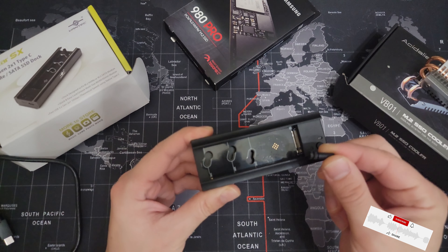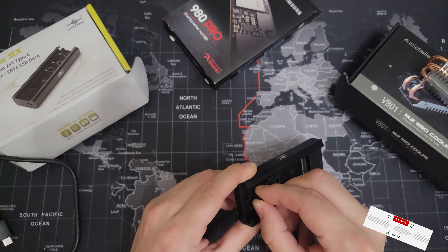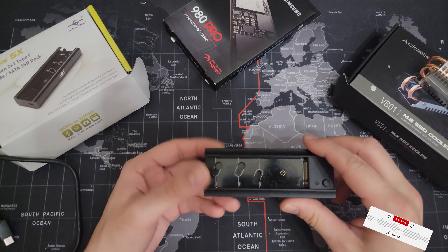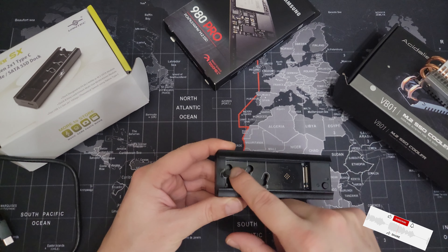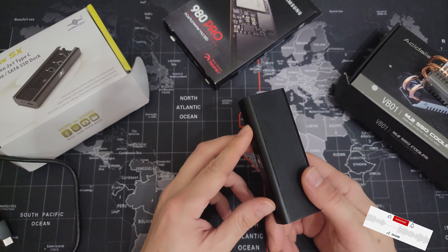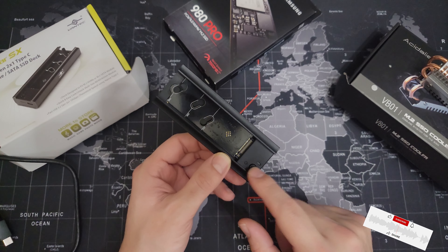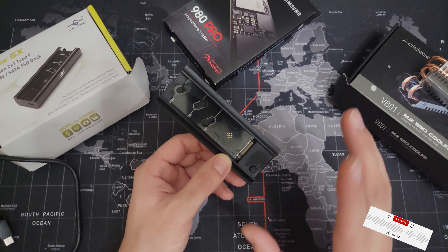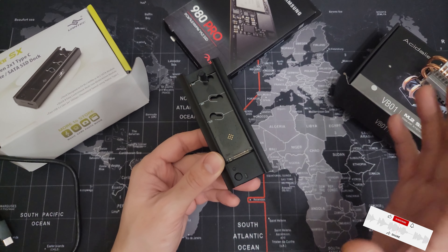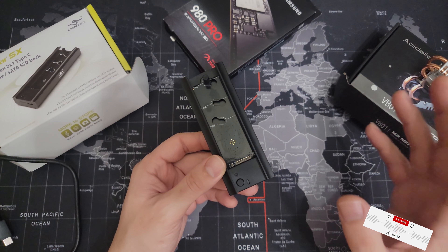How to change the size? Just swap the rubber piece. How to insert? You just insert it — move it back a little or squeeze it, and it's gonna fall into the gap in the rubber. The enclosure is aluminum with rubber to prevent sliding, a small piece of plastic, and a button. When you insert it into the computer, it's not gonna turn on right away — you need to press the button. That's actually a good thing. On my computer, I tried to copy 160 gigabytes and it copied at 230 megabytes per second.